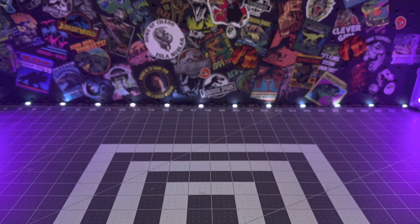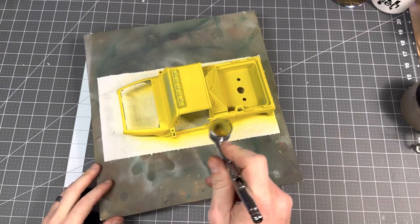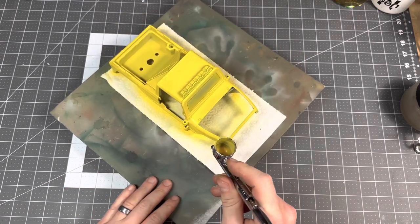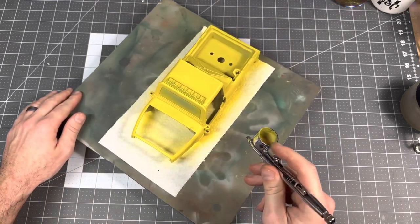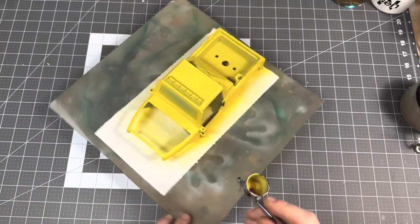I've started off by taping off the windshield with painter's tape — that's the only part on this truck that really can't be removed. Then I laid down a white primer, following that up with a bright yellow base coat using Vallejo yellow, applying several thin coats until I build up a nice bright smooth finish.